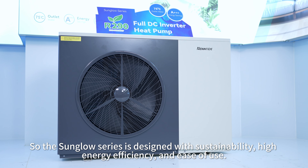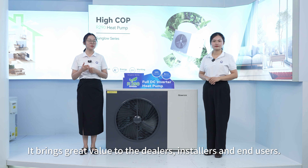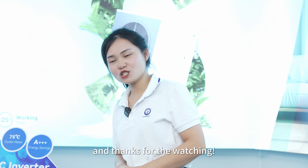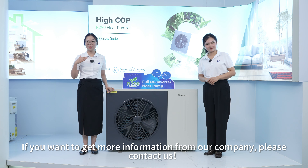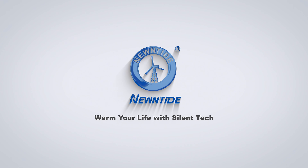The Sun Glow Series is designed with sustainability, high energy efficiency, and ease of use. It brings great value to dealers, installers, and end users. Thanks for watching — if you want to get more information from our company, please contact us. Call now!